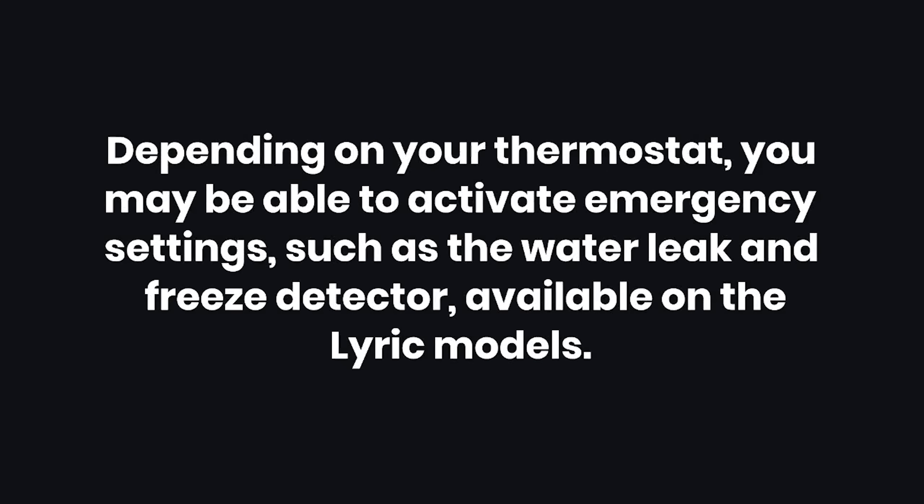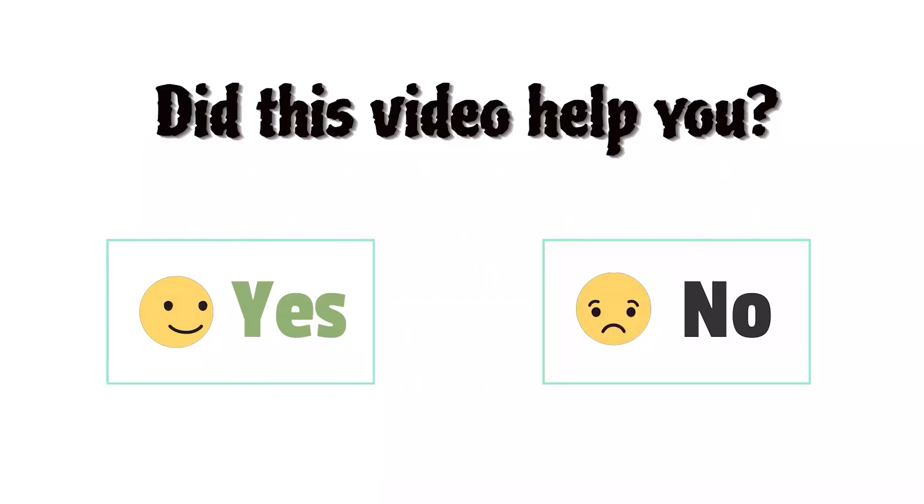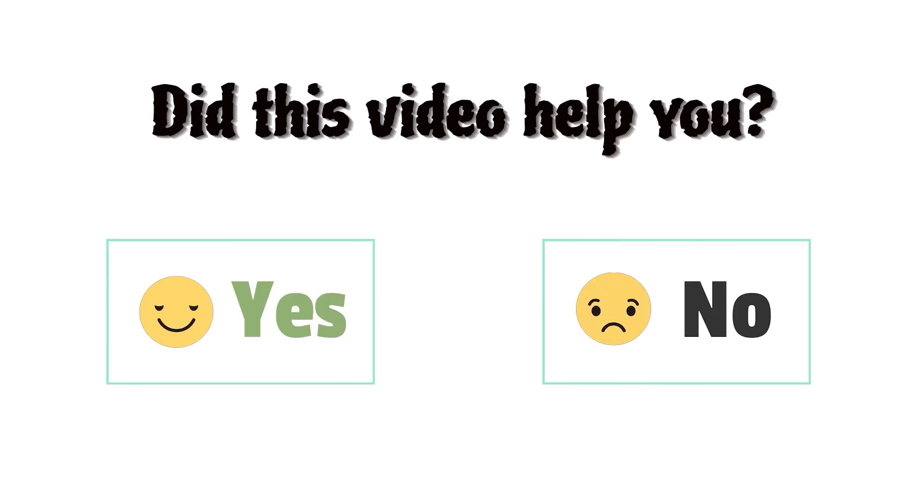Tips: Depending on your thermostat, you may be able to activate emergency settings such as the water leak and freeze detector, available on the Lyric models. Warnings: Make sure to pay attention to the terms of your warranty when handling your thermostat. Most Honeywell thermostats come with a limited one-year warranty.